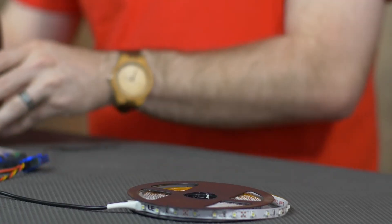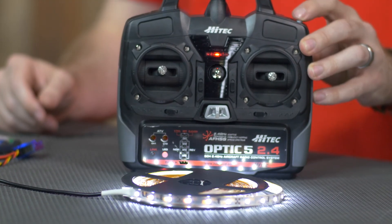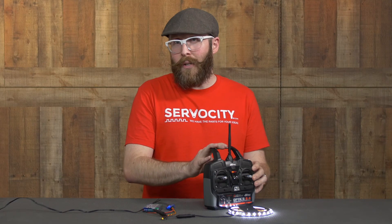Now that I have everything connected, I simply have to hit the button on the transmitter and it'll turn my reel of LEDs on or off. As always, if you have questions feel free to shoot us an email at tech@servocity.com.